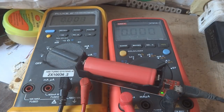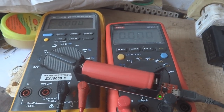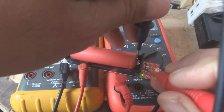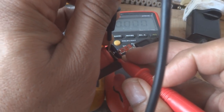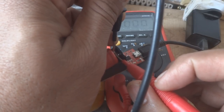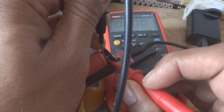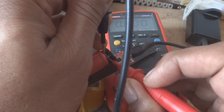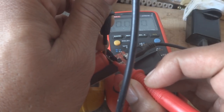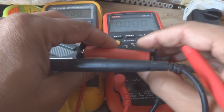Now I'm making the current measurement. There is trickle charging in this design, so I'll put the probes in series and look at the ampere reading, which is essentially zero — just a very small trickle charge current flowing through the battery. The battery should stay charged while it remains in the charger.